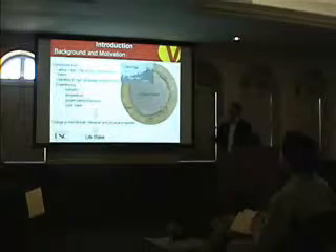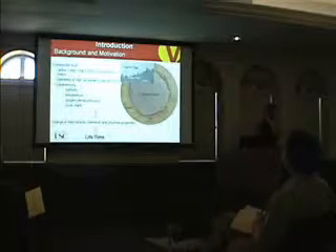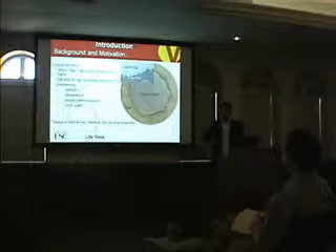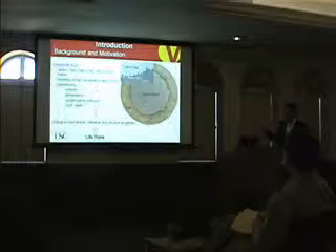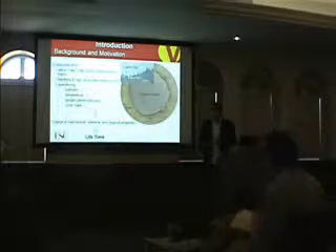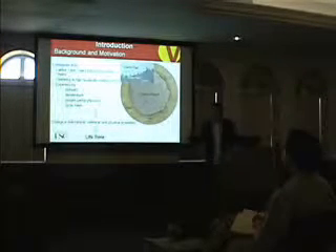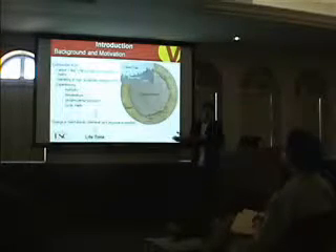One of the questions raised is that since these conductors are hanging in the air, the structure experiences different levels of moisture, different levels of temperature, partial pressures, and cyclic load. So the main question is: how long does it last? Because this is a new structure, we want to check the lifetime of the material.